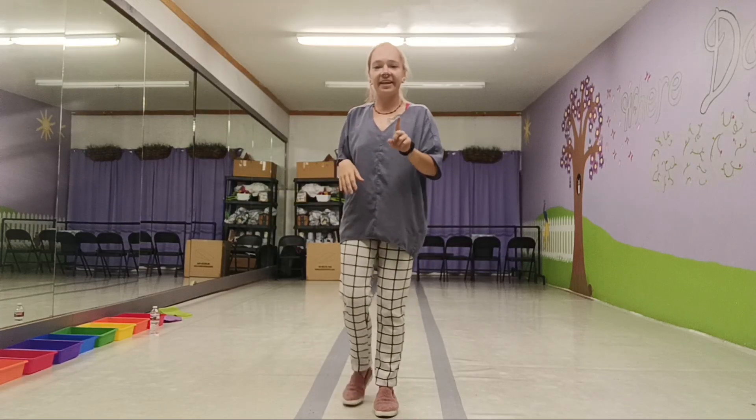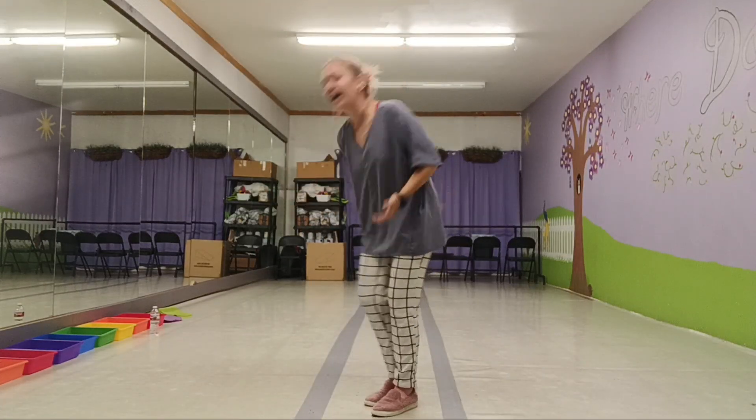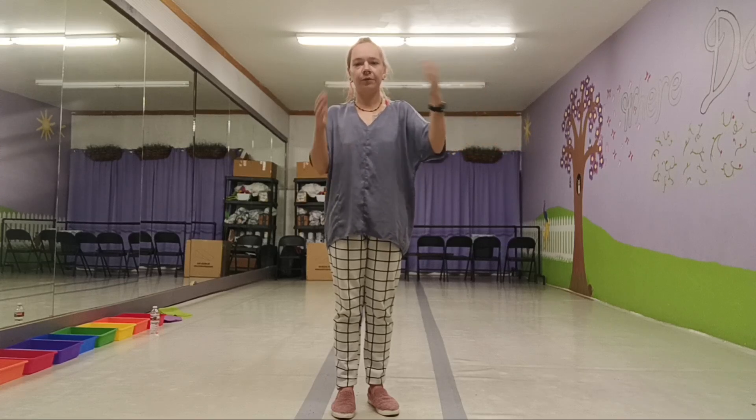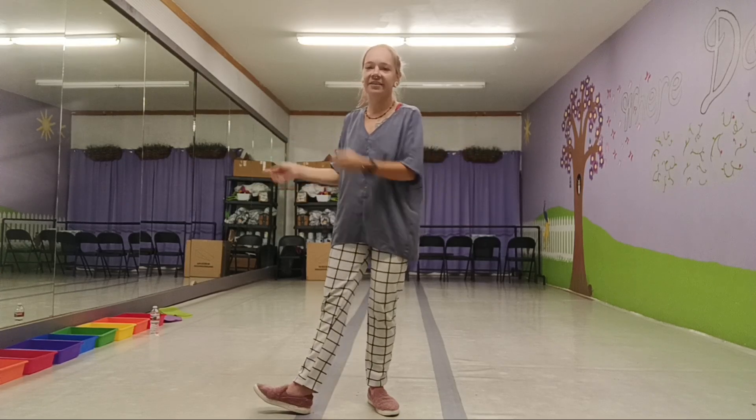At the end I would like you to bow and maybe bow kind of to the side so that you're bowing to another group as well. Then remember one group goes, two group goes. You do your curtsy, bow, or final move. Next group goes, next group goes.